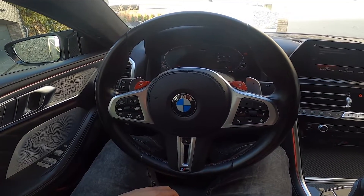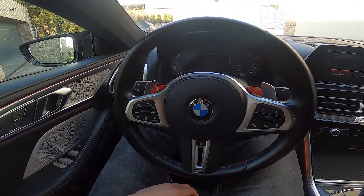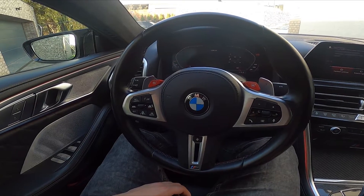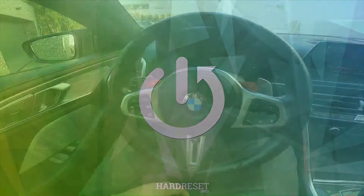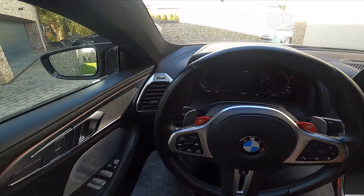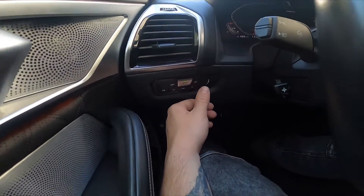Hello, today I'm in a BMW M8. In this video I'll show you how to enable and disable dipped beam. In the beginning, let's take a look at the left side of the steering wheel — right here we've got the lights panel.